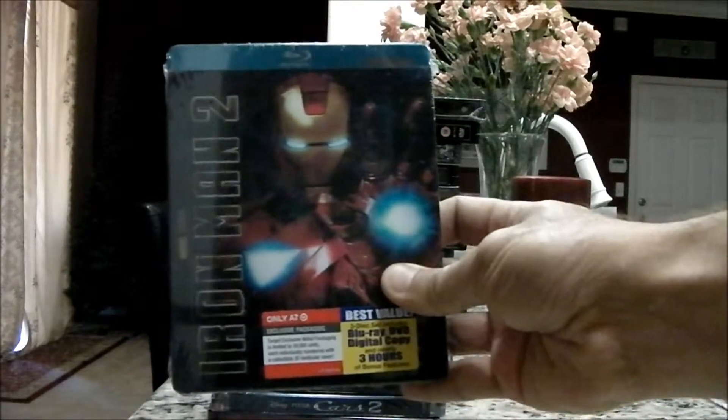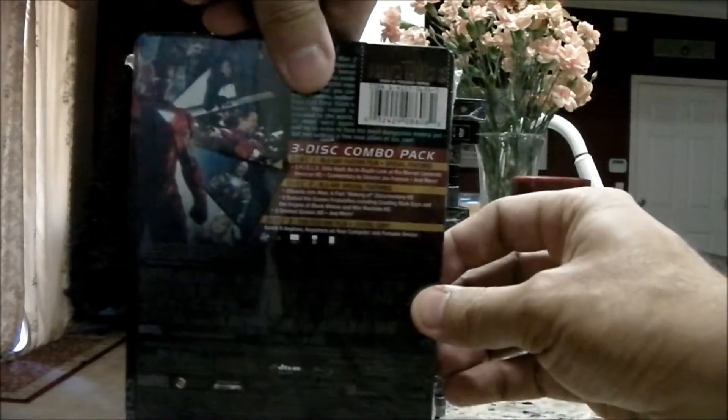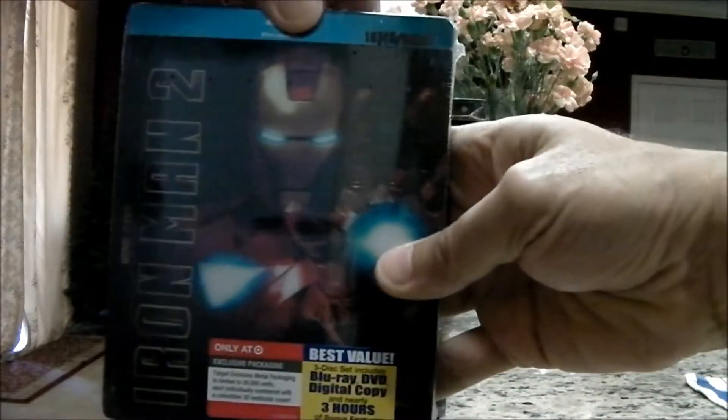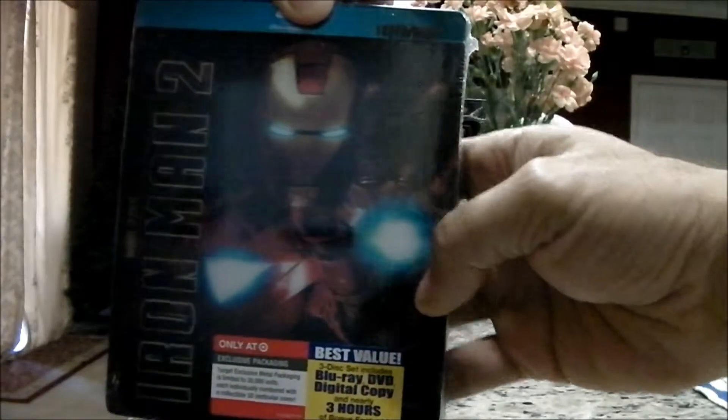This, I think, was the actual first one I ever got — the Iron Man 2. And in some cases, they do some neat things with the cover. You can see here that this is kind of a lenticular case, so it's a steelbook with the 3D imagery on the front.